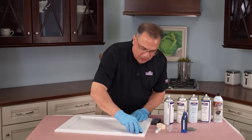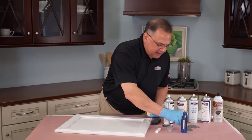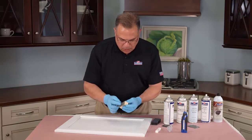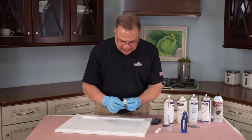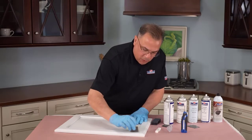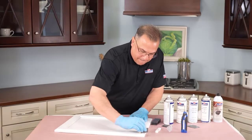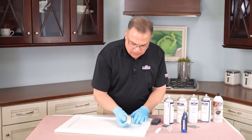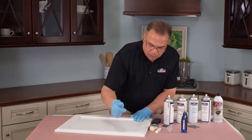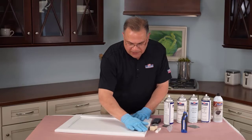Now I'm going to go back to the 800 or 1000 grit paper, put it on a flat block — you could use your fingers, but a flat block will give you a nicer flat fill. We're just going to sand it. You can see that's taking up paint as well as the filler. That feels really level; I don't think we need to sand anymore. We're ready for the next step.